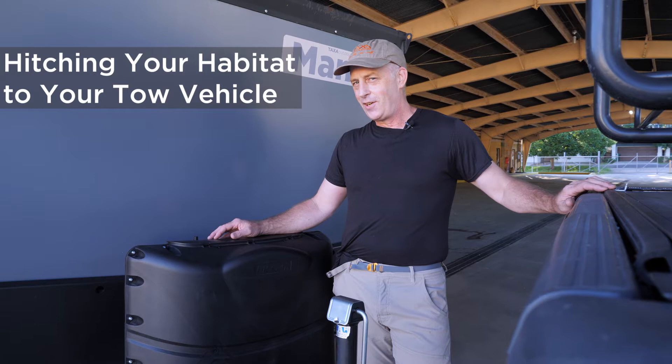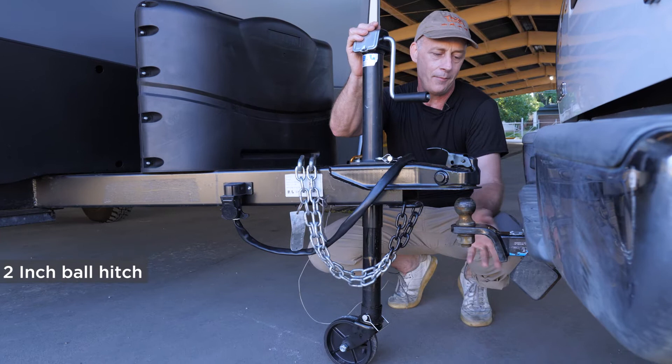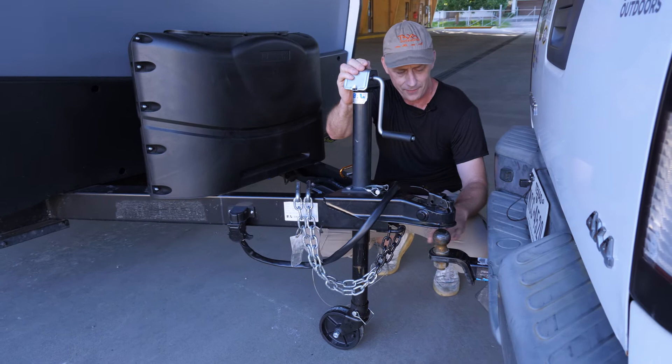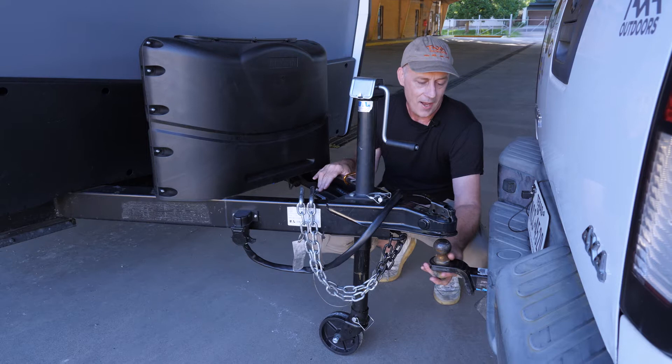Let's show you how to hitch up your habitat to your tow vehicle. On the vehicle side we have a two-inch ball. This is called your hitch, and there are different types of hitches that have different types of risers or lowerers so you can attach your ball at the approximate height so that your trailer and your tow vehicle are level. On my truck here I have a two-inch lift.